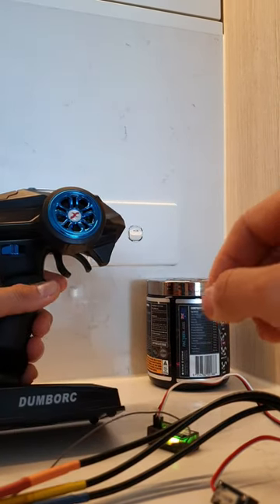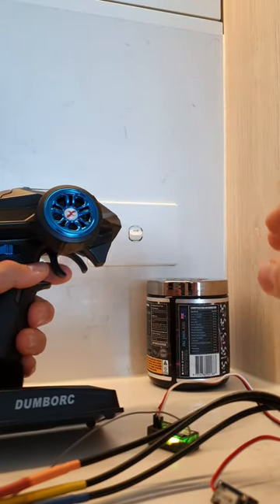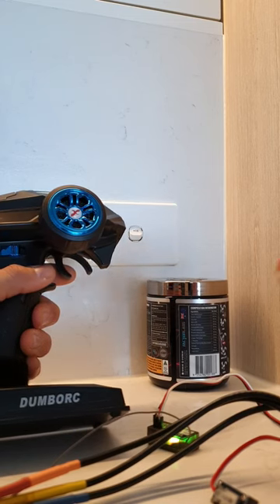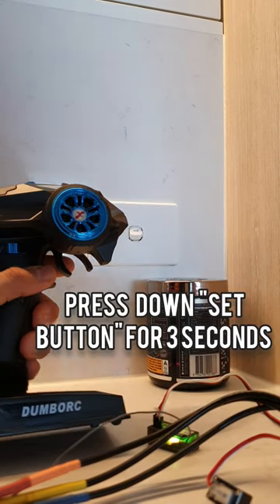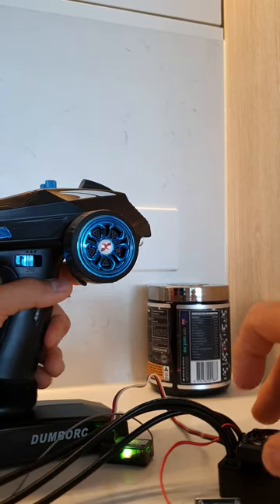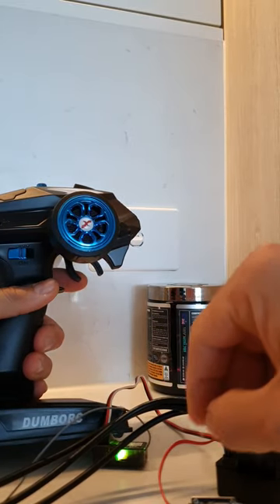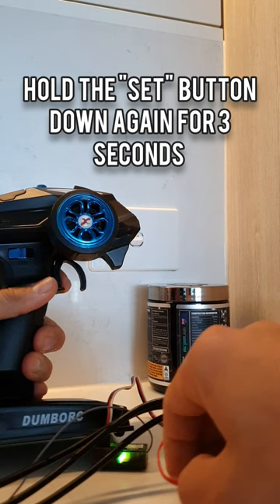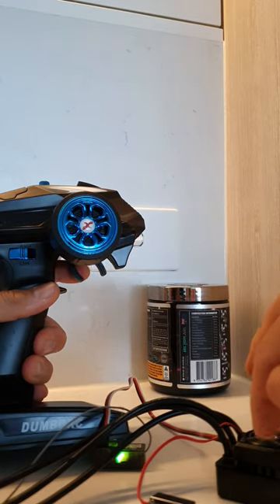First thing you need to do, you need to get your neutral position on your stick. What you have to do is just pull either way and then let go. Now you press the button once, and you should have a green light flash — you can't see it because of the way the ESC is sitting, but you should have a green light flash.